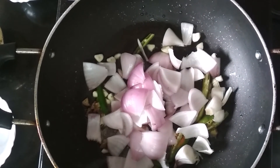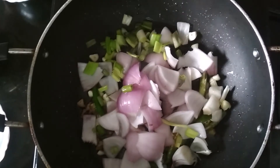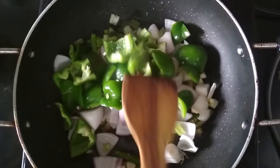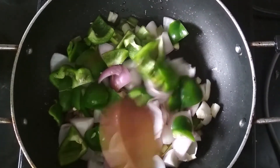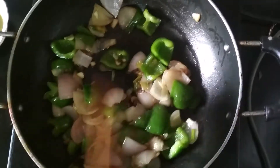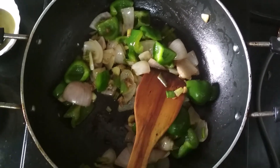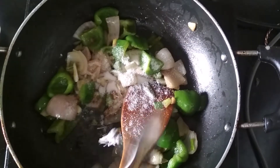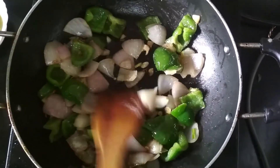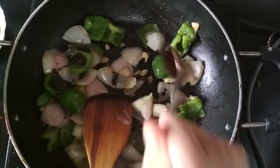Then add some spring onions, a handful, and capsicum. Mix them and let the onions cook until they are golden brown. Now everything is cooked and the onions are golden brown. I am going to add salt as per taste and mix them.